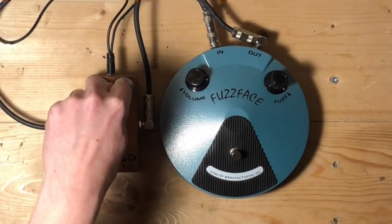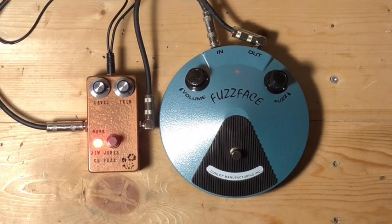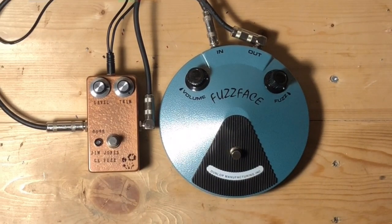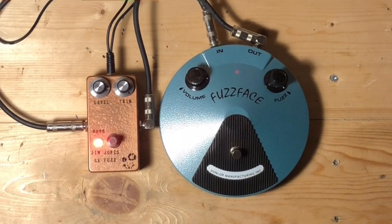And then for comparison, with the trim knob all the way up, if I roll the guitar volume back — there's four on the volume knob, up to about seven, eight — back to the bridge pickup. Thanks for watching.